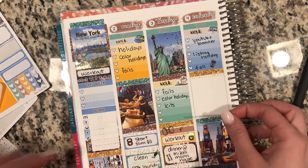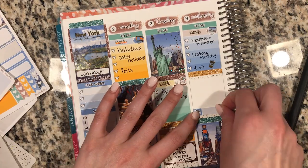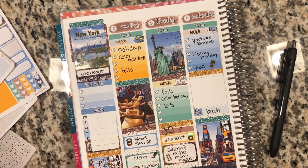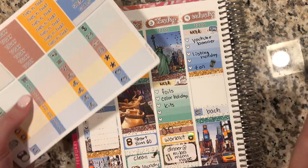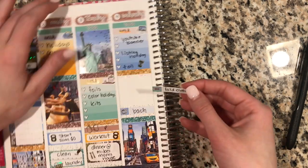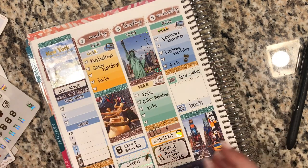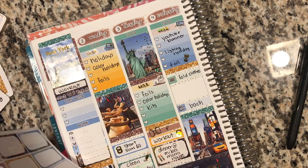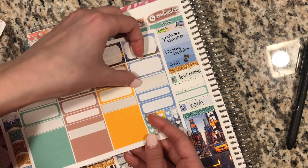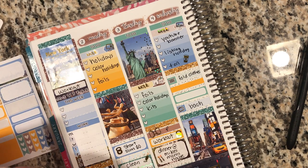Moving on to Tuesday, I did a workout and then I had dinner at my boyfriend's mom's house — it was her, her boyfriend, Mike's brother and his girlfriend. We had some spaghetti and meatballs and it was just a great time. On Wednesday I redid the YouTube banner because I sometimes forget about it. I realized the banner was still a fall design and we are in February, so I changed it up to the Snowflake design, which I feel is just so perfect for wintertime.